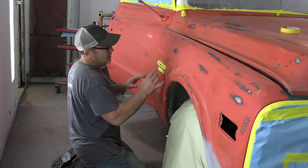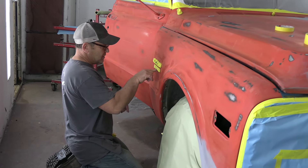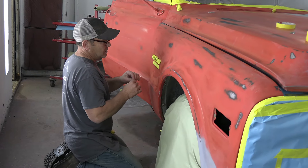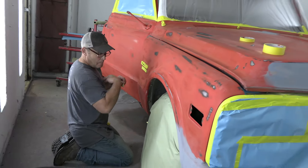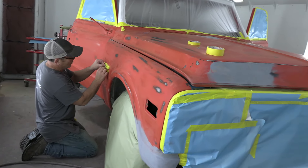I should take the whole fender off, take this and this off, paint it, put it back on — but not for a work truck. This is mine, so I can do whatever I want.